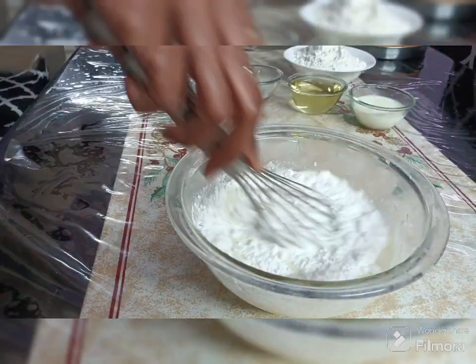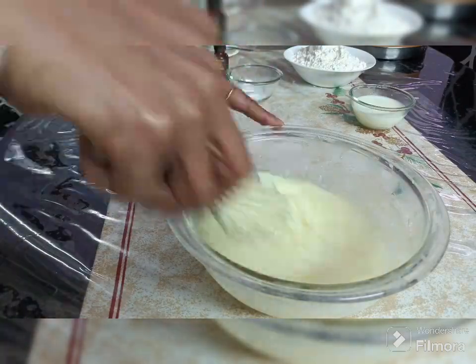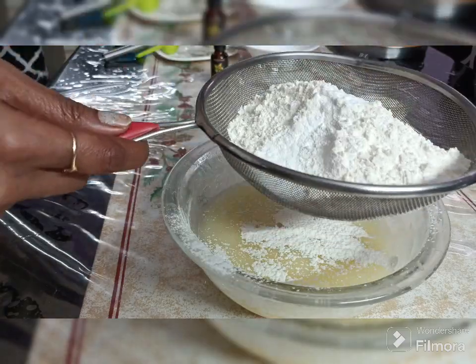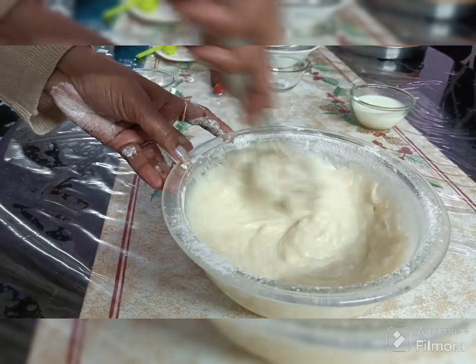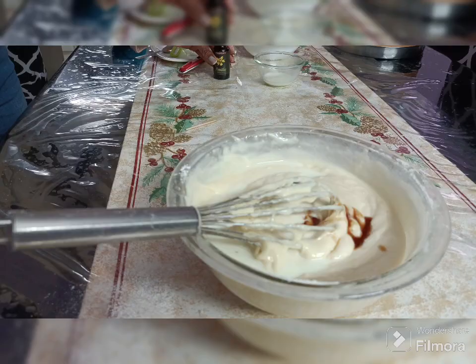I am making a two-tiered cake, so I will bake two more cakes. I have made two more cakes using double the measurements: 2 cups of all-purpose flour, 1 cup of sugar, and 1 cup of curd — everything scaled up exactly two times.